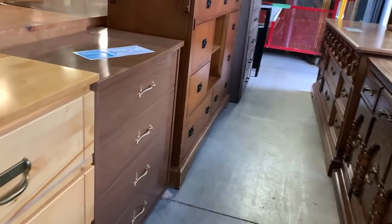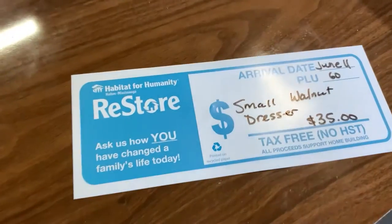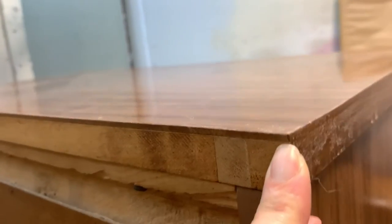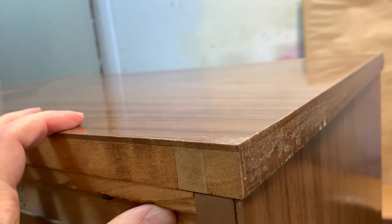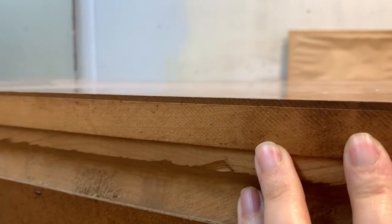I found this glossy four-drawer small dresser at my local ReStore selling for $35 — I think they actually charged me $30. When I got it home I started inspecting it, and as you can see, it's a very high-gloss piece. I don't know what kind of top coat is on this laminate, but it's super high-gloss. You can tell it's a laminate because when you look at the back, you can see there is a piece stuck on to another piece of wood.